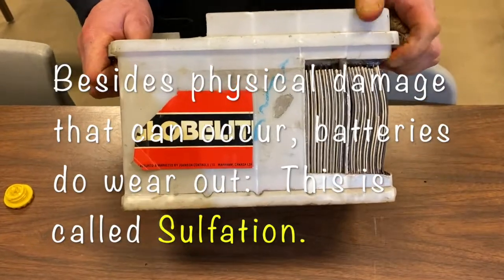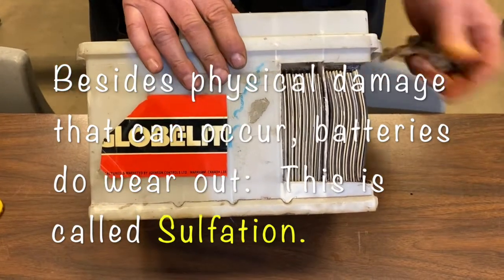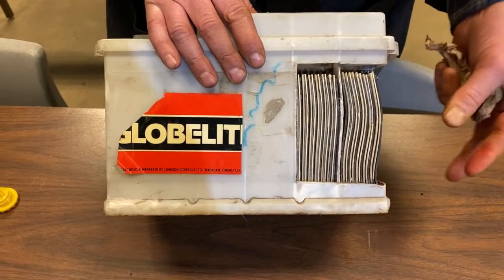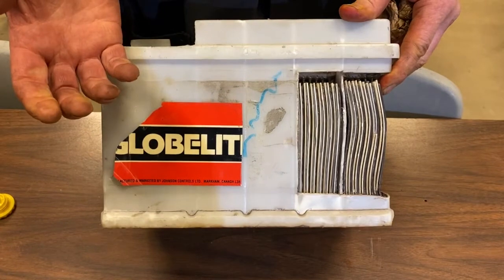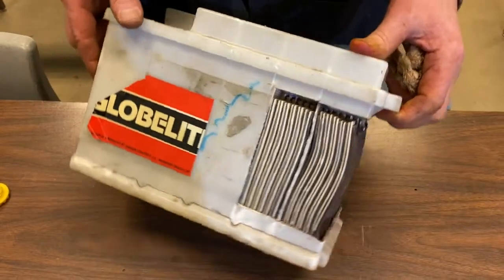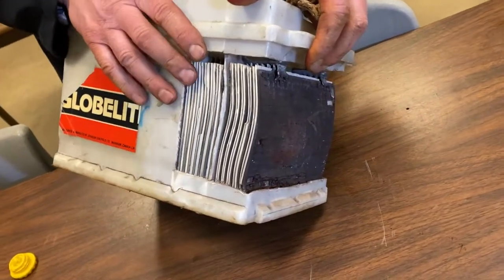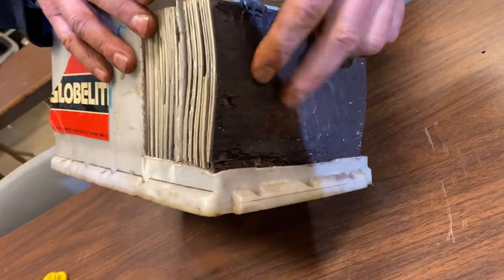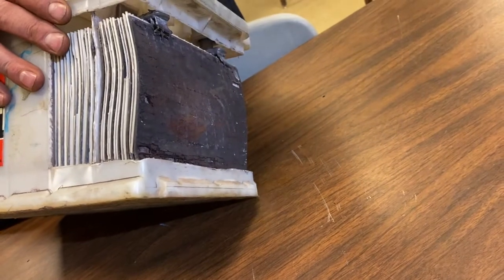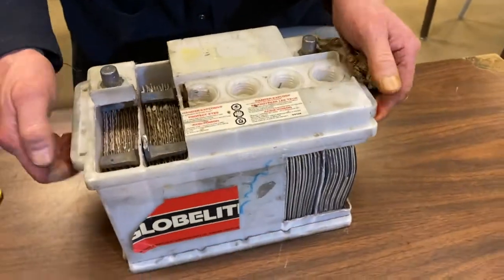As batteries age, the process of going from sulfuric acid back to water — with the sulfate attaching to the lead plates — becomes a problem. When the battery is healthy, the sulfate can come back off the plates and go back into suspension in the electrolyte to form sulfuric acid. When a battery gets older, after so many chemical reactions on those plates, that sulfate does not want to come back off the plate. We call this a sulfated battery. Those batteries start producing weaker acids inside, lose the ability to create a chemical reaction, and at that point need to be replaced.